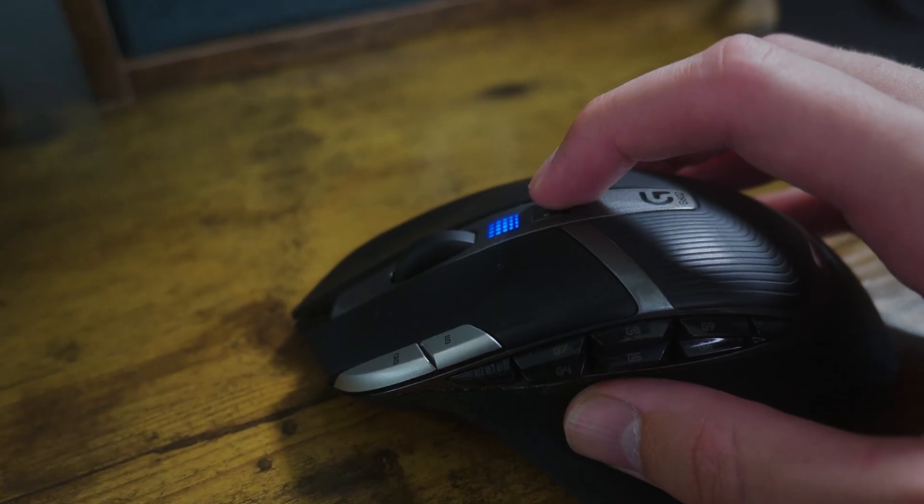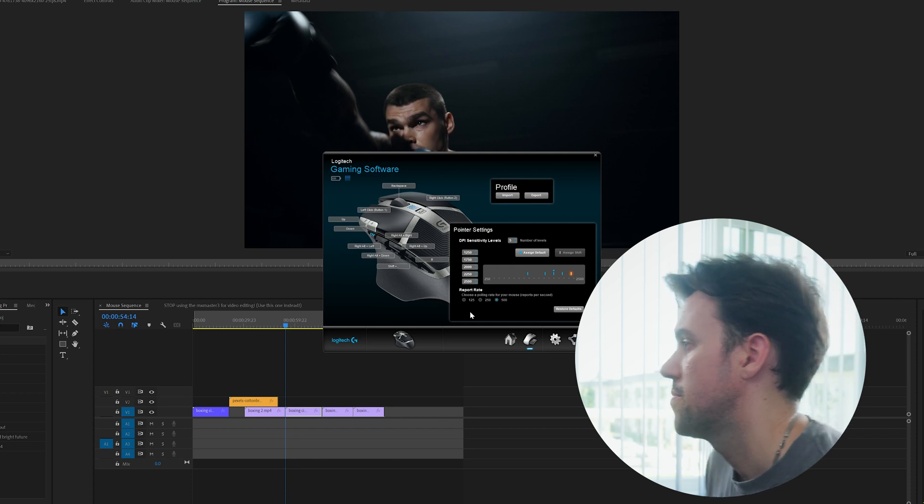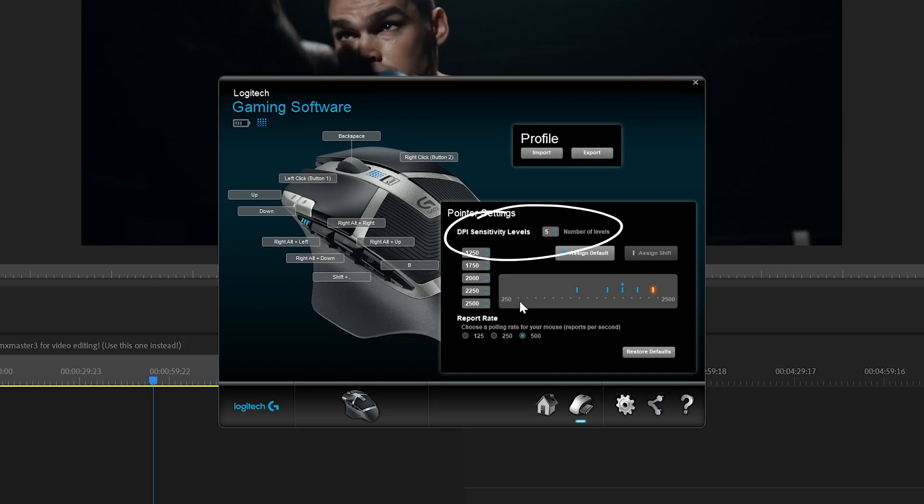To make sure this mouse is ready to go for video editing, physically on the actual mouse we have this switch activated to performance mode, not eco mode — we don't really care about the battery life, it's so good anyways. Inside the Logitech gaming software, this is how I configured my mouse: made sure the DPI sensitivity levels is max, all the way to five.